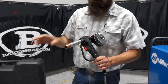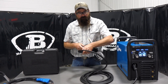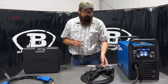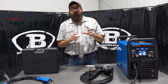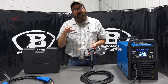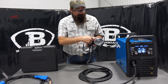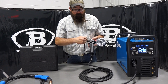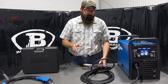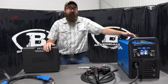I've welded with both the 100 and the 150 on odd jobs in the field, like building a gate for an aluminum ramp, and they both run really, really well — I can't complain about either one. The only complaint I have is feeding the wire through the system. It takes a second, but once you get it down it's like riding a bike. Feeding it through the liner, through the drive rolls, and out the end of the gun is a little tough, but it is doable. Don't be discouraged when you first try.